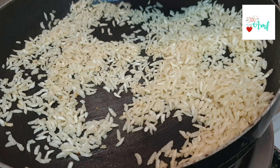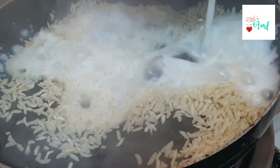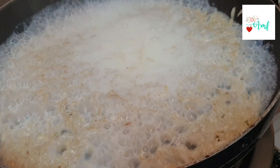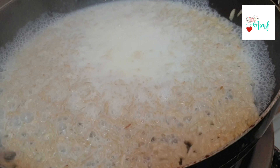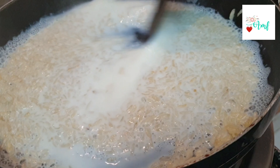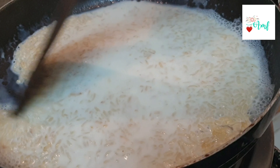Cook well and serve it in your dishes. When the rice is prepared, we will make the rice and add the rice.